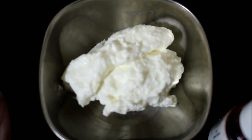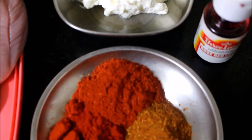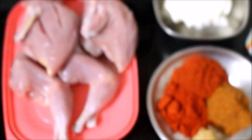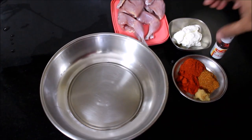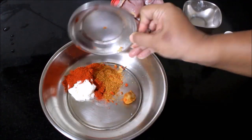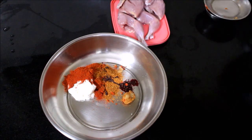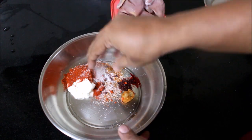I've drained the excess moisture from the yogurt using a coffee filter and reserved thick yogurt. I'll be using a few drops of orange food coloring, two types of chilies — red chili powder and Kashmiri red chili powder — tandoori chicken masala, and ginger and garlic paste. All ingredients and measurements will be listed in the description box. For the marination, I've added the thick strained yogurt, Kashmiri red chili powder, regular chili powder, tandoori chicken masala, ginger garlic paste, orange food color, and salt as per taste. Now I'm going to combine all of this.